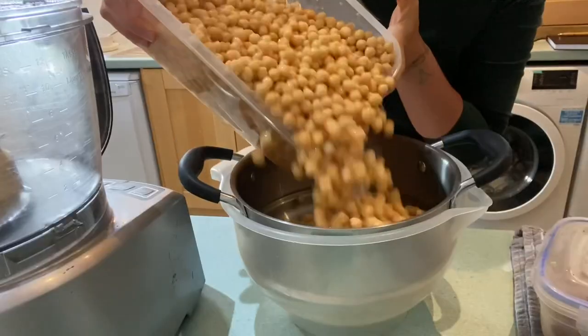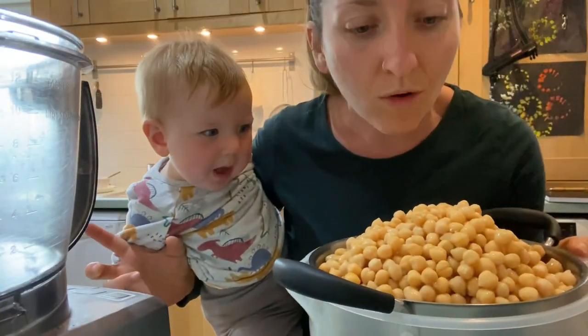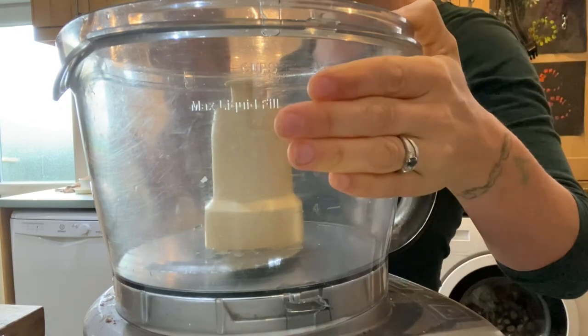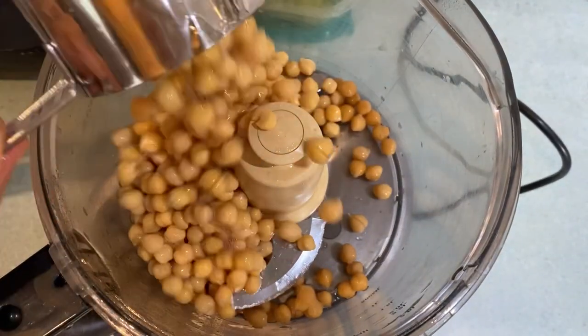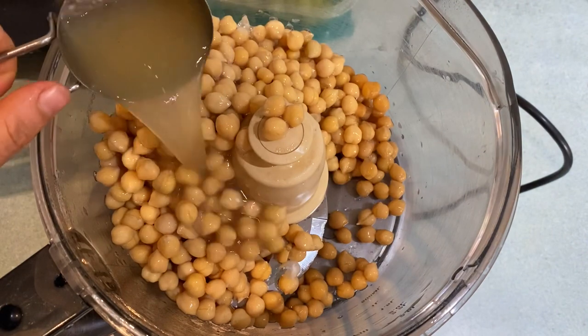I've got our food processor right here. I'm going to use four cups of chickpeas and I'm going to go in with half a cup of aquafaba.